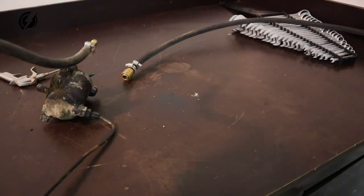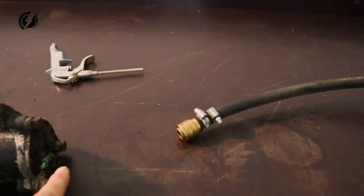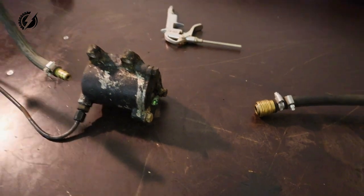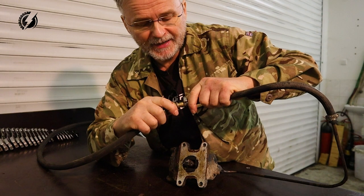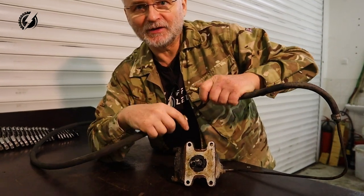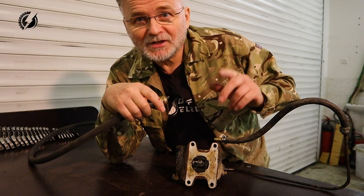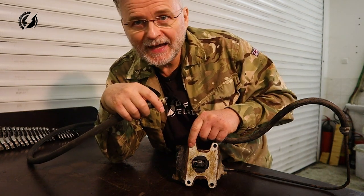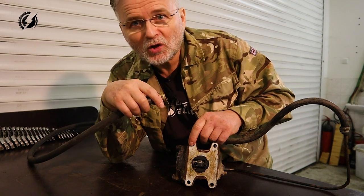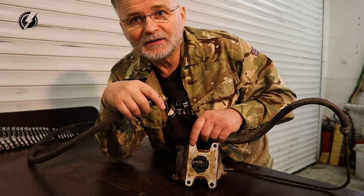It's controlled by air, obviously, and this is just for the indication — that electric wire over here for the light bulb on the dashboard. So I'm connecting that to the air and you can see this lever moving and disconnecting. I will put the flange, the differential, and this actuator together and we will actually see if this will unlock and lock the axle the way it should.